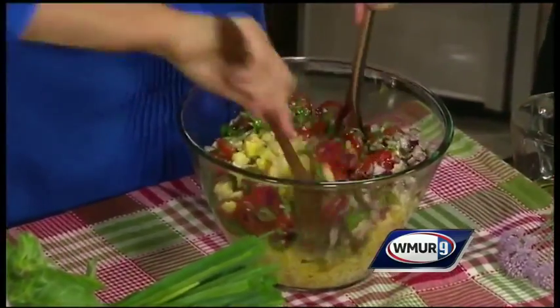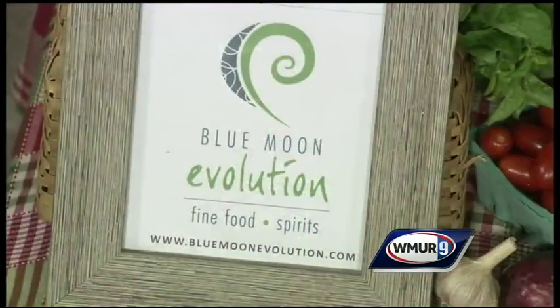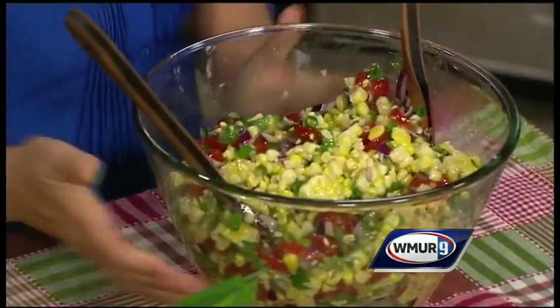For folks who don't know about Blue Moon Evolution, what's it all about? We just celebrated our 20-year anniversary this past April. We were a natural foods market for 15 years, and five years ago we went farm-to-table — we wanted to know where our food came from. We do lunch and dinner six days a week, and you'd find something like this on our salad bar.